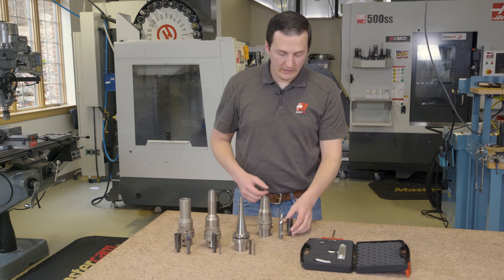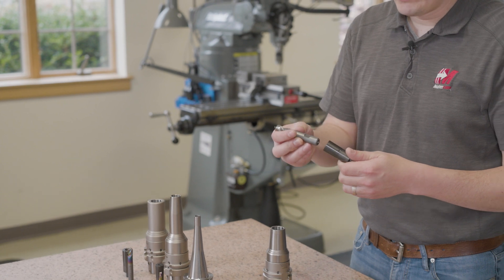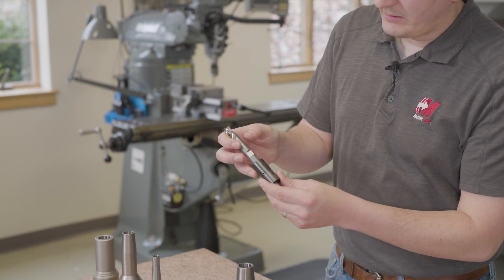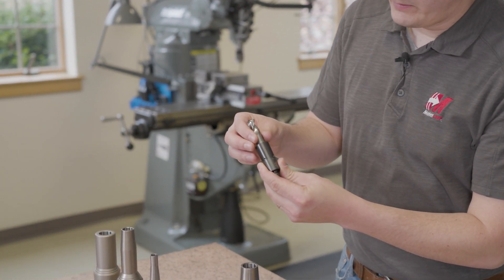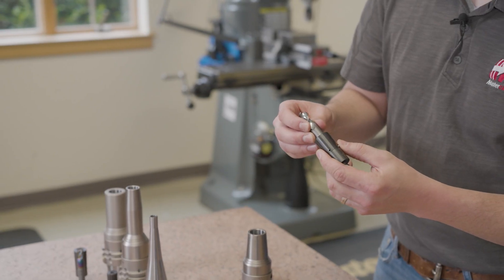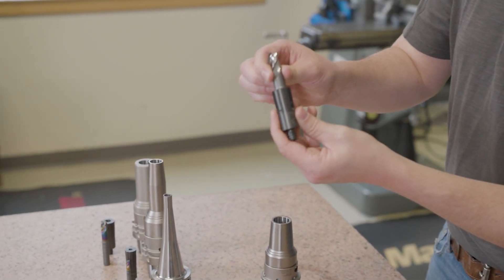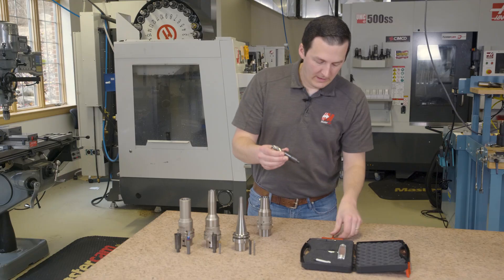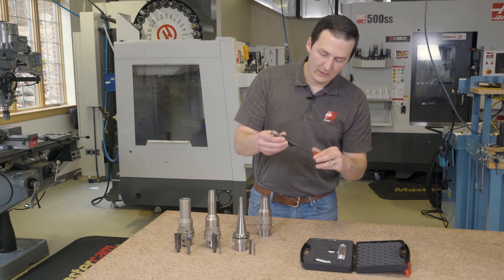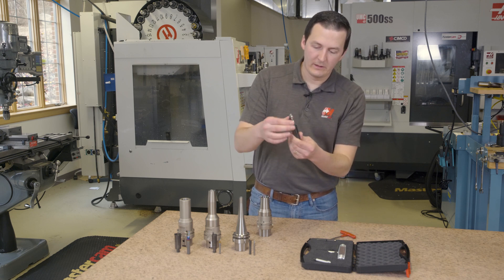To assemble this thing, it's actually really quite simple. Starting with our collet and with our weldon shank holder, we can take the weldon shank and line it up with these holes for the pinlock. Basically what that does is it allows us to take this little positive drive pin and slide it into the pinhole. Now with that slid in, this tool can't come out. Next, I can take the backstop and just gently tighten it.